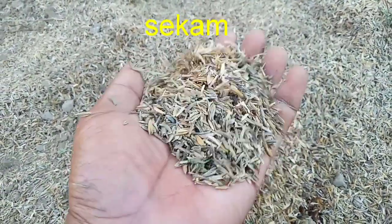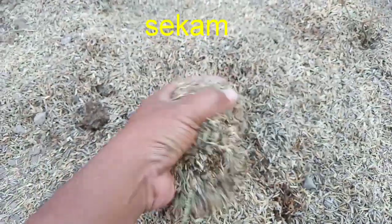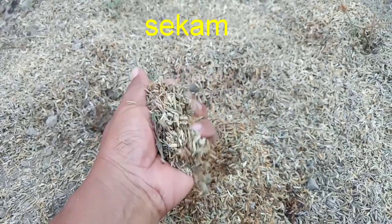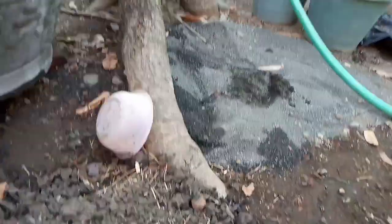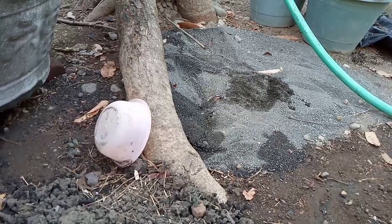Dan terakhir adalah sekam, yang umum kita gunakan untuk menanam bonsai. Campuran sekam yang agak lapo — bagus yang agak lapo seperti ini. Dan takaran untuk ketiganya adalah satu sekam, satu tanah, dan satu pasir. Jadi perbandingannya adalah satu banding satu banding satu.